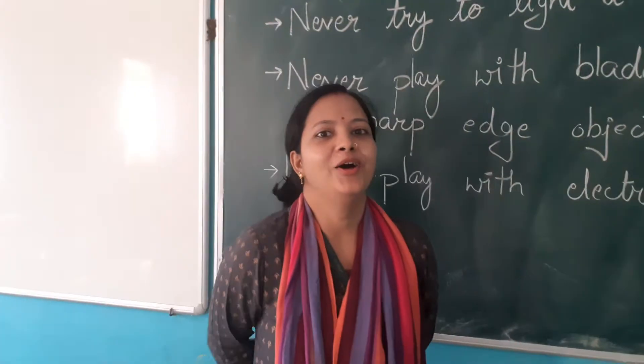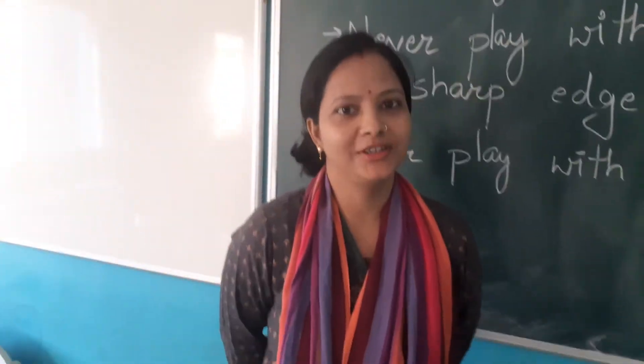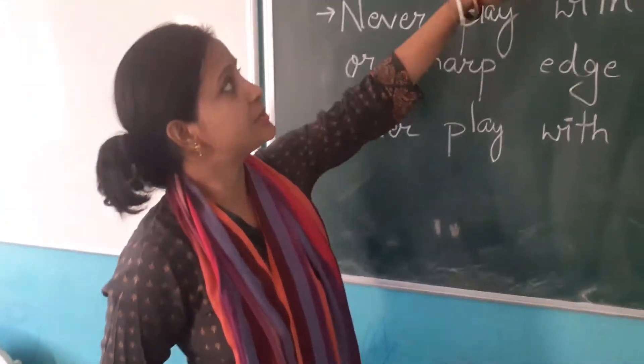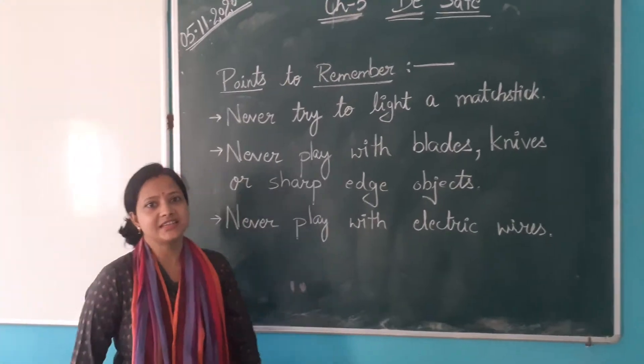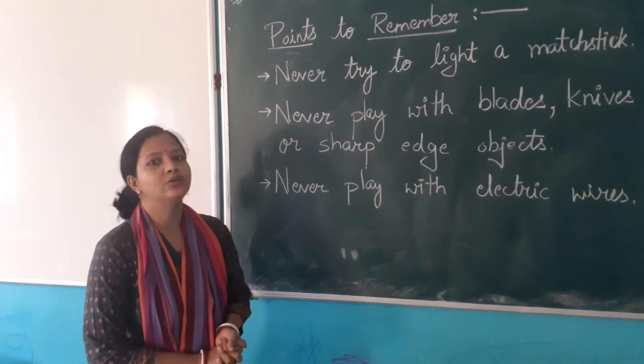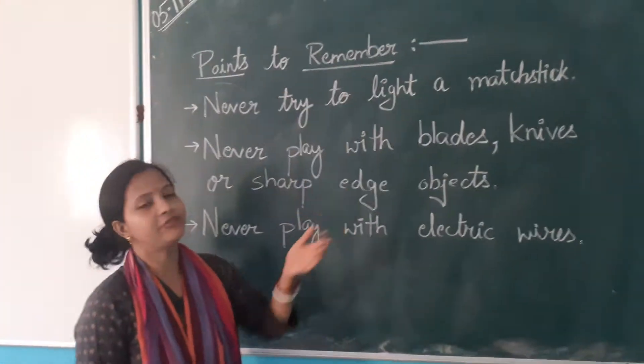Good morning, students. Hope you all are good. Class 1, this chapter is for you. Be safe. Chapter 5. In this chapter, we will know about how to save ourselves.